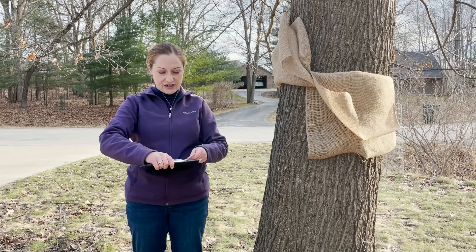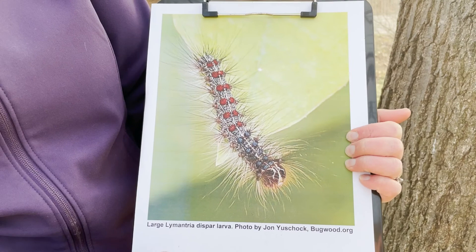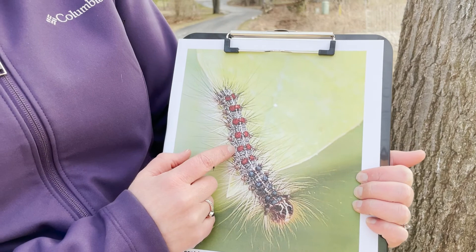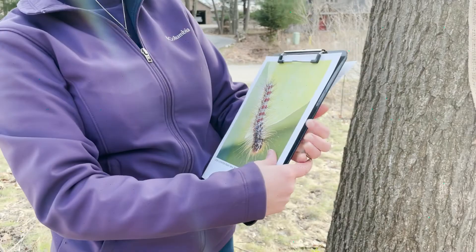For identification, I just want to refresh everybody's memory on what Spongy Moth caterpillars look like. They are hairy and can be several inches long. They have yellow faces with two hairy warts on the side of their head. Behind the head are five pairs of blue warts and six pairs of red warts. That's what you want to look for and target with your monitoring efforts.